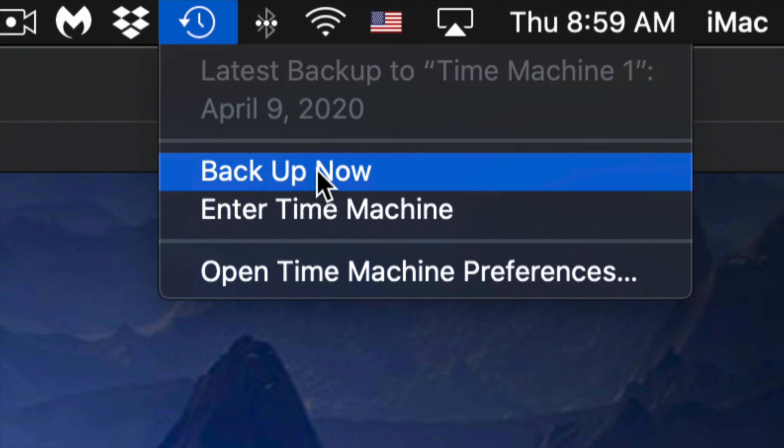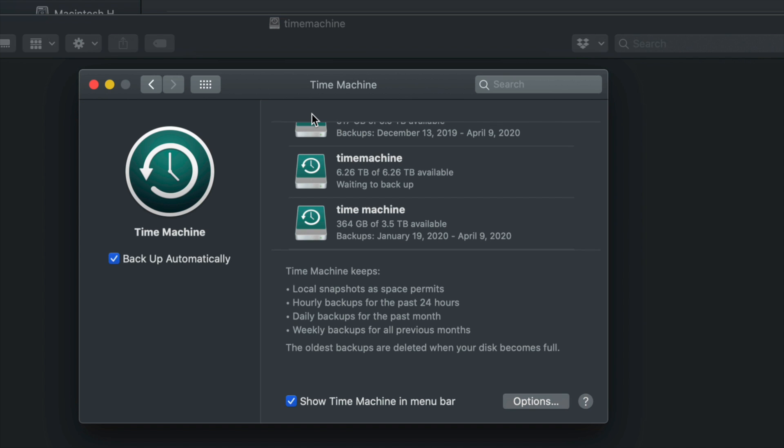Click 'Backup Now' and it will start making that backup. It can take a very long time for the very first backup because Time Machine backs up everything from your Mac. You don't need your external hard drive always hooked up — just connect it when you want Time Machine to run and trigger the backup manually.